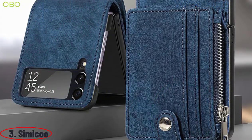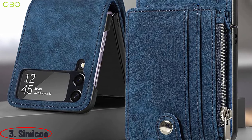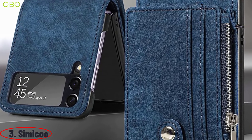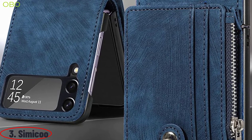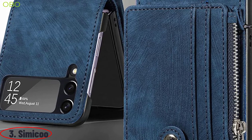Number 3: Simicu. The best protection is always delivered by the best materials, and that's exactly what we have with our Simicu Samsung Z Flip 4 leather wallet case. This stylish case protects your phone in style. It has a detachable card holder and a magnetic kickstand for an amazing hands-free experience.